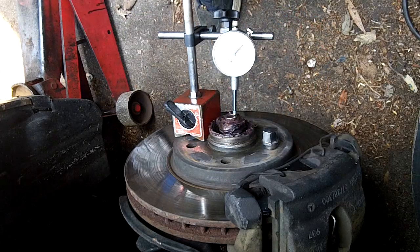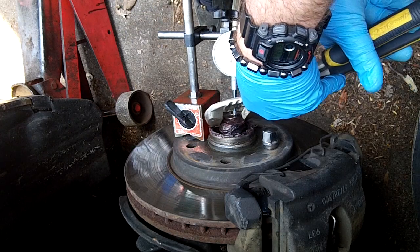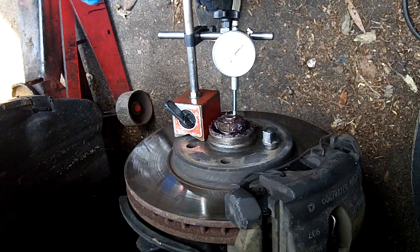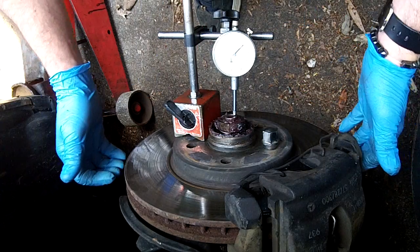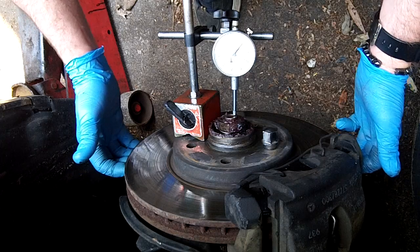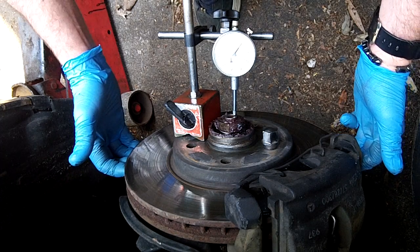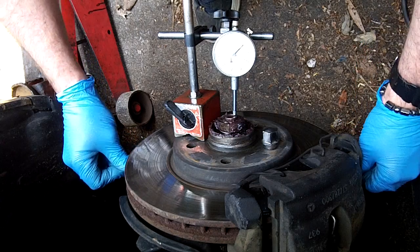I'll show you enough — just loosening this another little bit. I'm going to loosen it up like an eighth of a turn and show you the difference that makes. That's almost four times more runout than the factory allows.